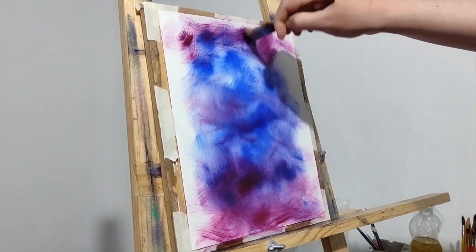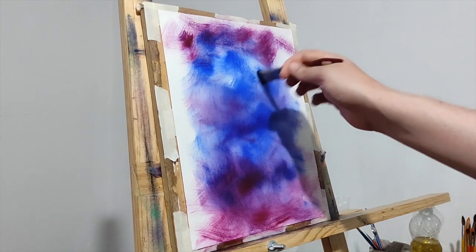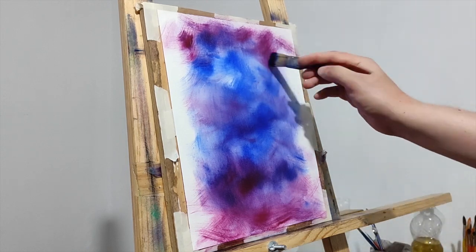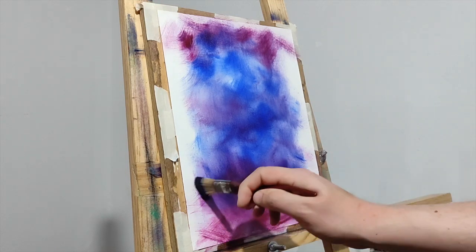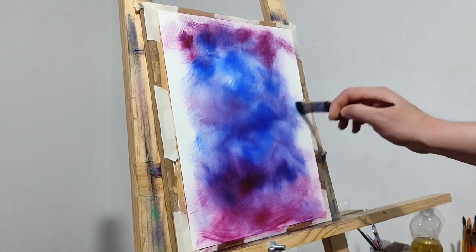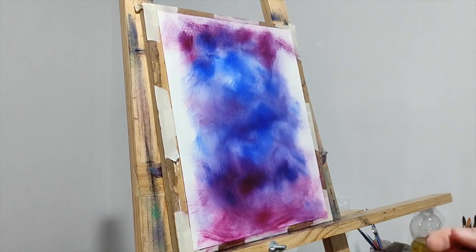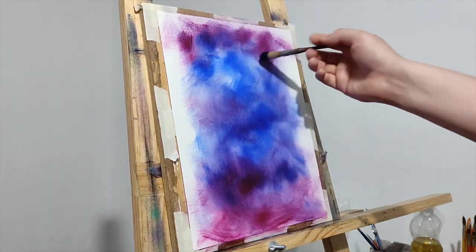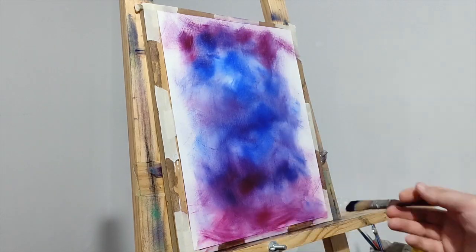Super easy. We're going to focus our attention on this central part because our cat is going to be here — it's going to be an inverted silhouette. So the central part of the cat is going to be kind of open, kind of like a window that is going to allow us to see all the sky there. Very, very good — work as long as you want.